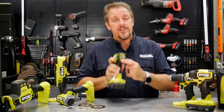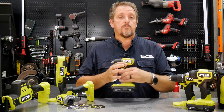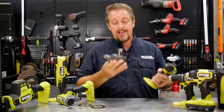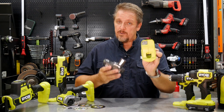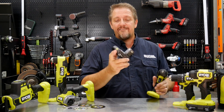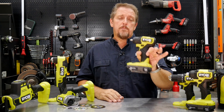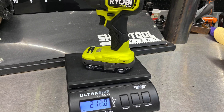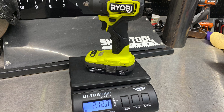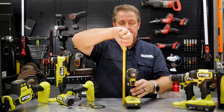It also has a brushless motor. All of the HP One Plus tools are going to have the brushless motor. If you get it kitted — and note this is not yet offered in a kit — it comes with a one and a half amp hour battery that has a fuel gauge on it. This tool weighs two pounds twelve ounces with the battery, and it's about five and a half inches from tip to tail and about nine inches tall.